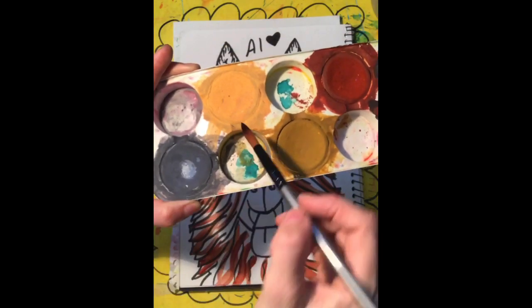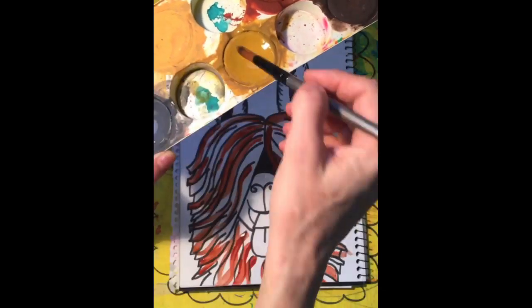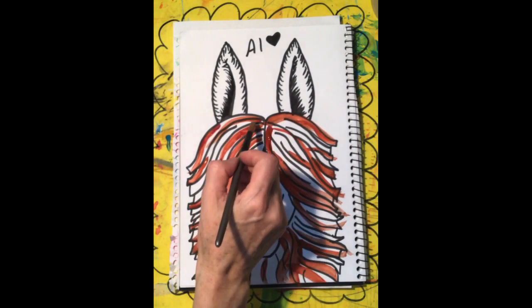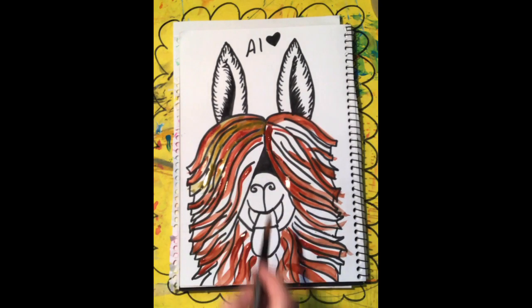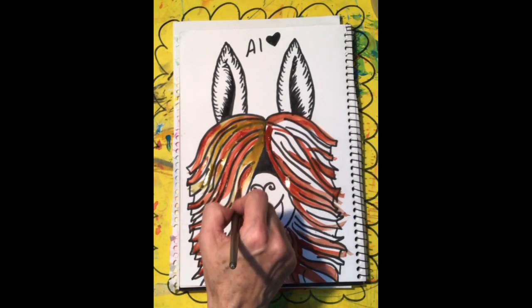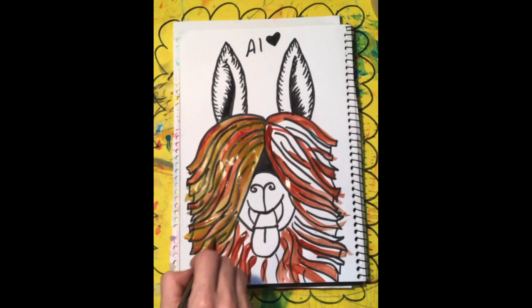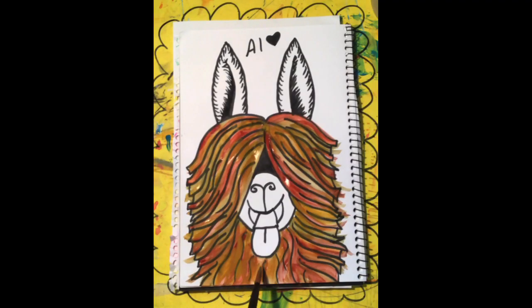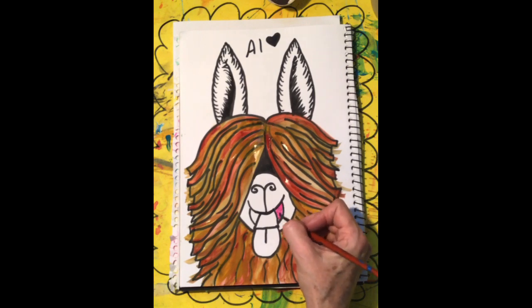Now I'm going to switch over to a lighter colour to give him some highlights. Just activate that paint, get it nice and watery with lots of water, and then fill in the rest of it. Try not to go too much over the top of what you've already done. Don't worry if your black marker bleeds — it'll just add a little bit of je ne sais quoi to your art. Fill in all the white spaces, don't leave any little white gaps. Now I'm going to swap to a smaller brush and paint the inside of his mouth with a little bit of pink — use a small brush for a small area.